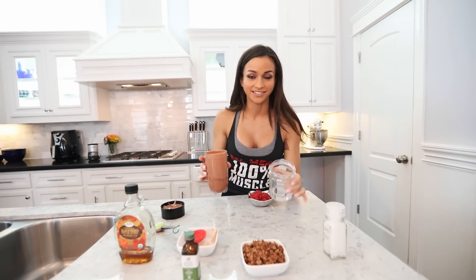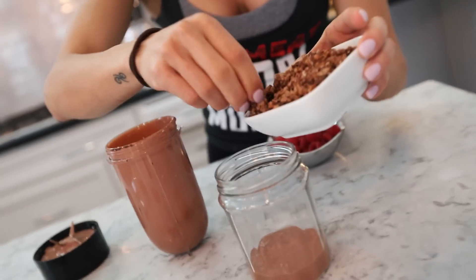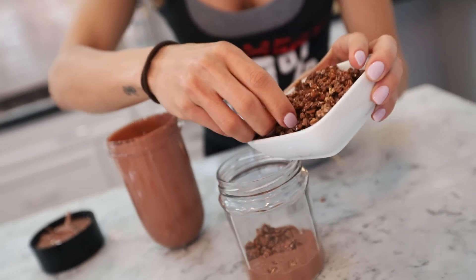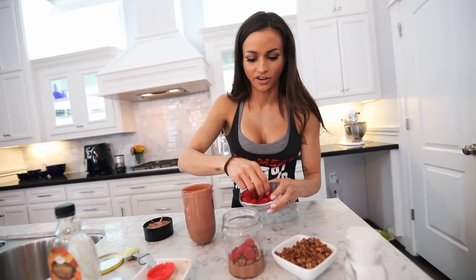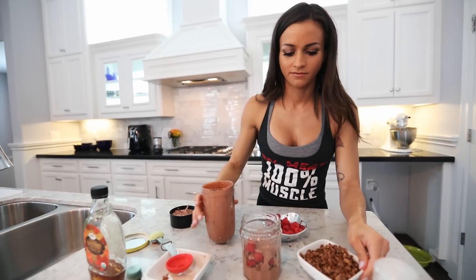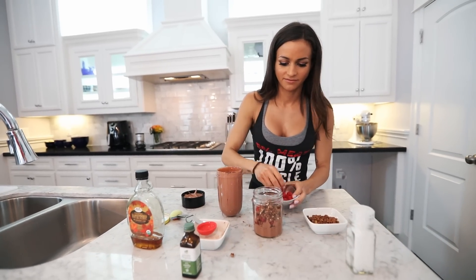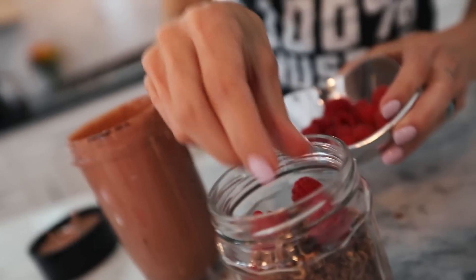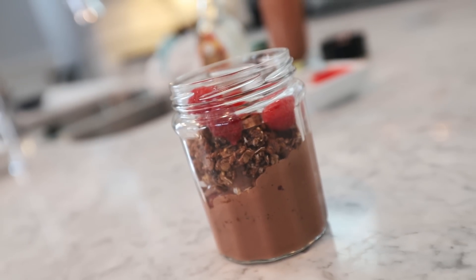I'm going to do kind of a parfait style. You can use this as a dessert or as a breakfast dish. I'll add some cacao granola and build some layers with raspberries or whatever berry you prefer. Then I'm going to close it up and put it in the fridge overnight. In the morning it'll be super creamy, very yummy — almost like a yogurt consistency.